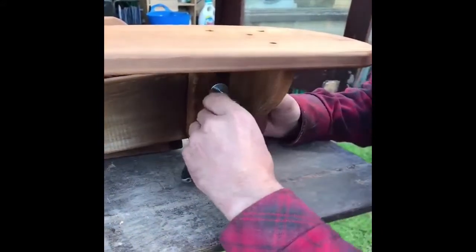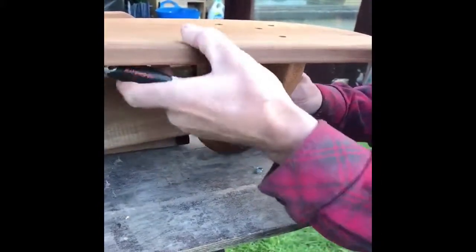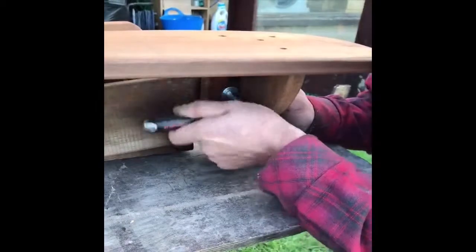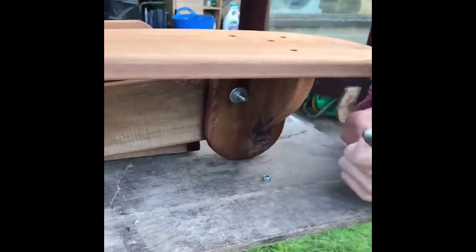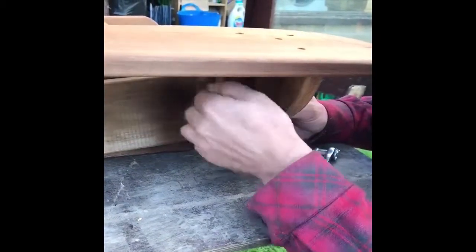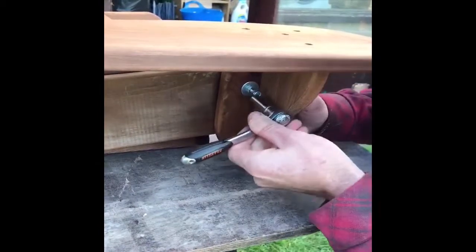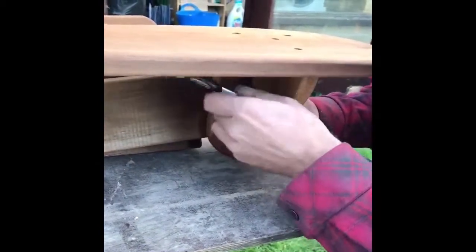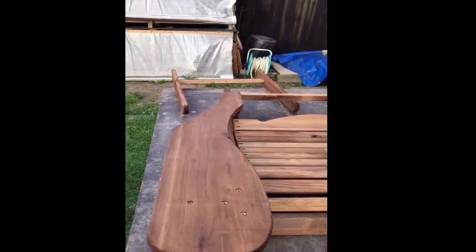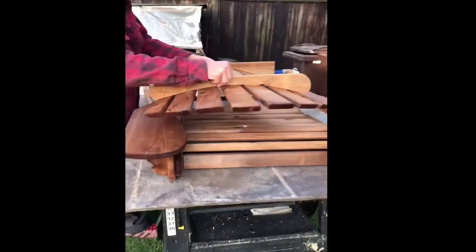Tighten it all — it'll still move, that's just getting tight. Then put your locking nut on and turn it up to the nut. You can tighten them together with spanners. So we've got both the arms on.